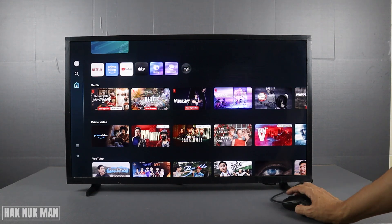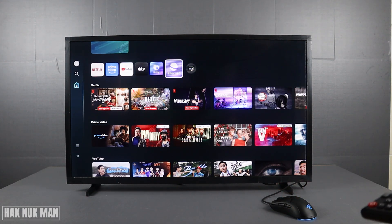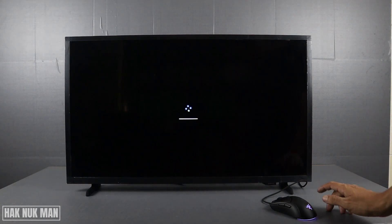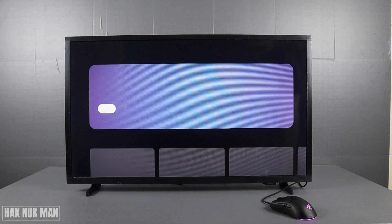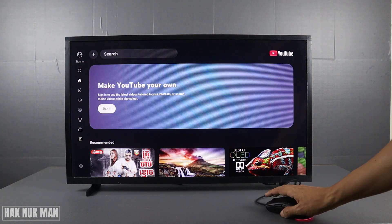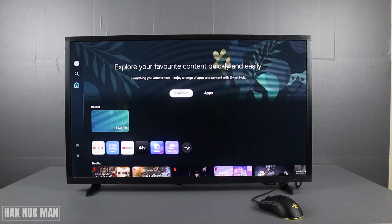On the screen there's nothing here, and if you try to go to the YouTube app — on the other hand, you can also adjust the size of the mouse pointer. To do that, first of all just press the Settings button on your remote control.